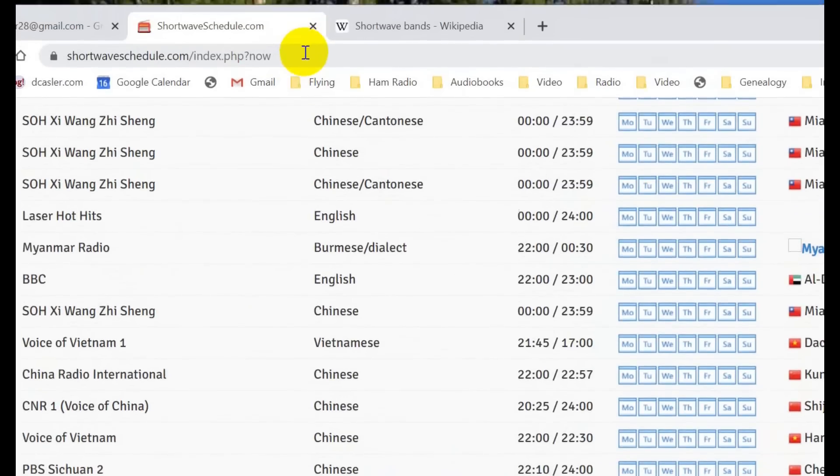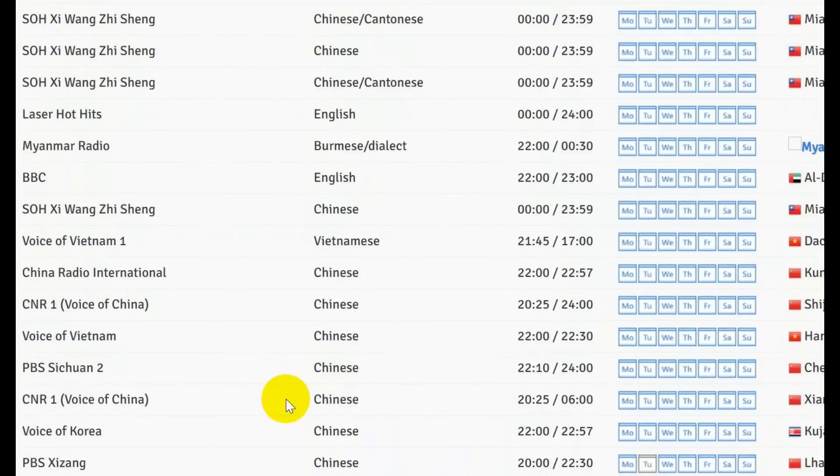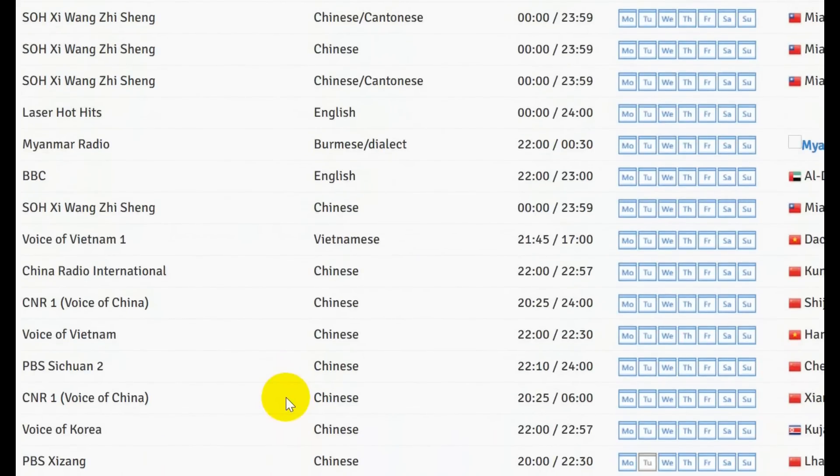Let me mention that if you send a report to one of these stations, they will often send a QSL card back. You need to put in things that they can tell you actually listened — like a little bit of content or something like that, such as news about a tidal wave. Tell them that and they'll send you a card. I have a whole bunch of cards back from when I did a lot of shortwave listening.